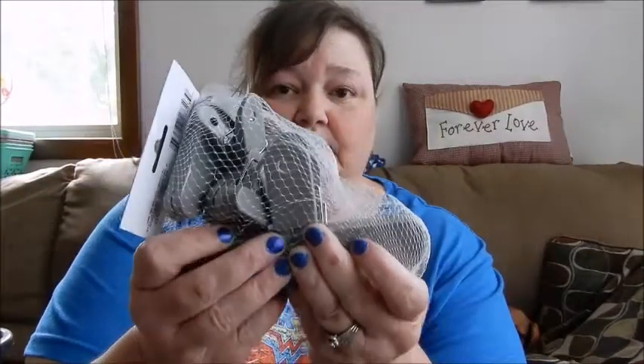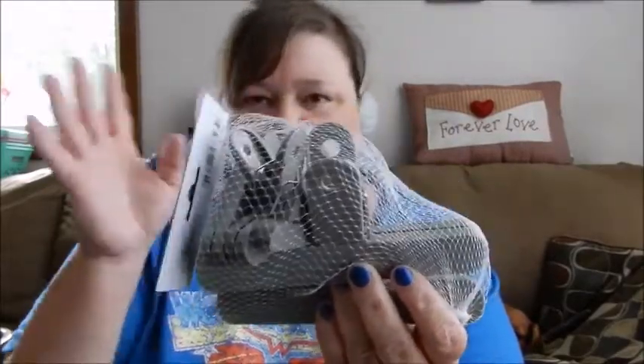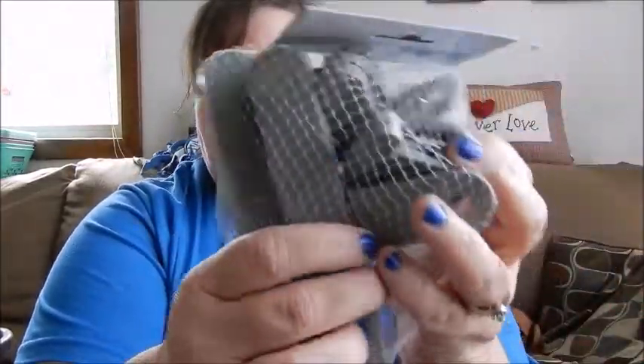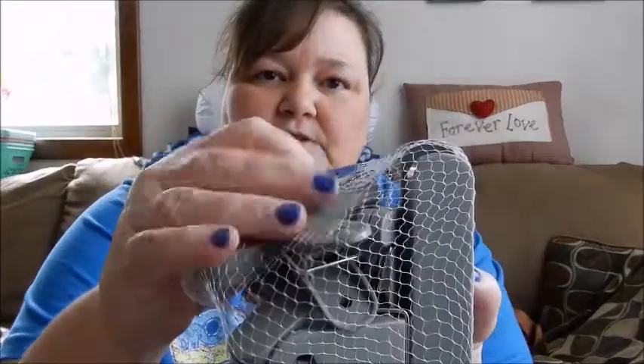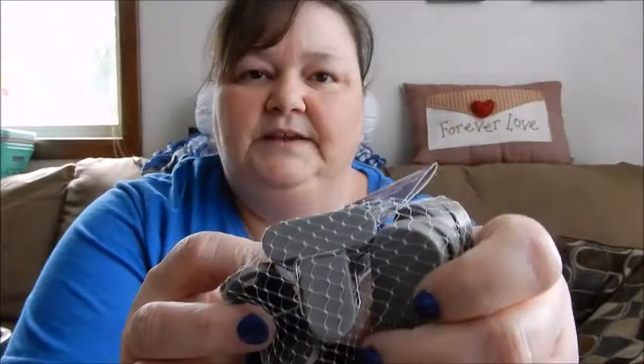They had all different colors — they had the teal that everybody's been getting, but I got the gray because it'll go more with everything. There are six pieces, two bonus, and they are different sizes. You can see the big ones and then they go down to small — there's the smallest one there. There are six of them in there. I thought I'd grab those while they had them.